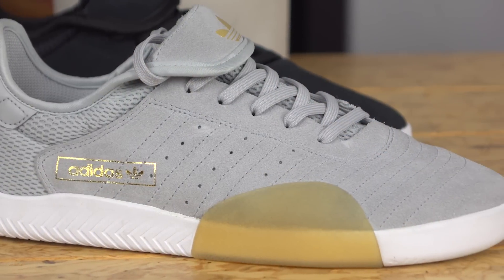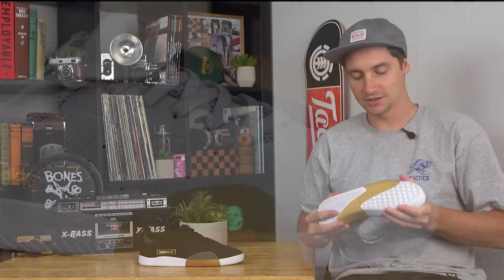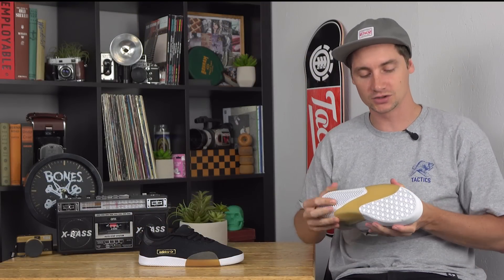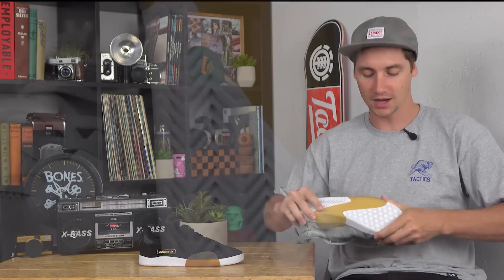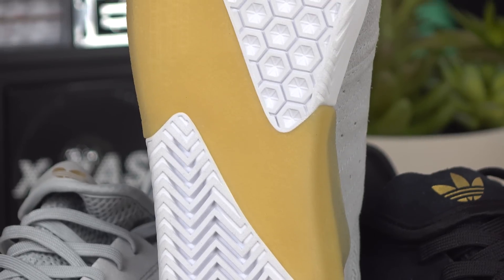It's a little more of a mid-top with a cup sole construction. It still feels nice and flexible, but it'll probably take a little longer to break in than the other shoes. You have the Geoflex tread pattern in the toe, with extra flex grooves for natural flexibility and board feel.